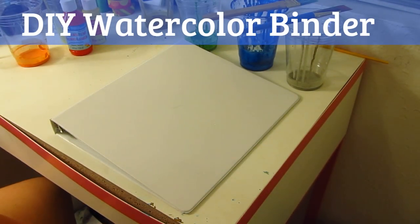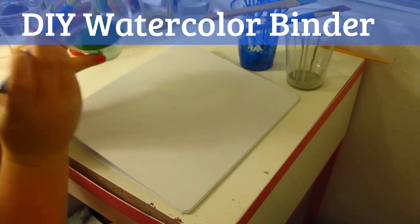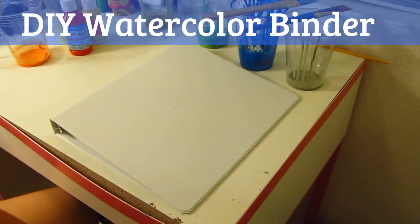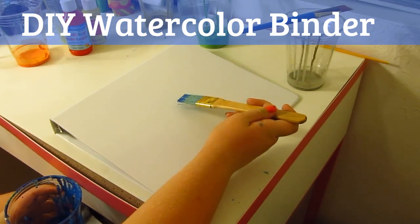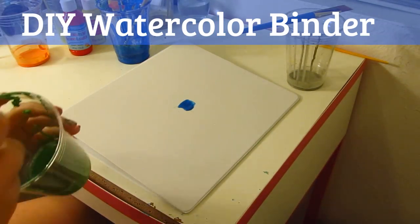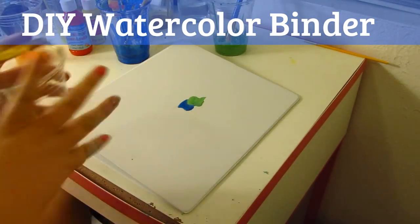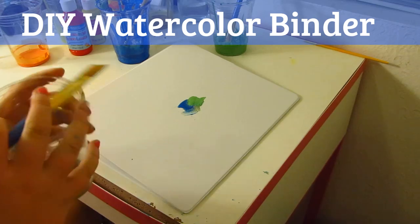Now for this second DIY, I'm going to be showing you how to make a really cute watercolor binder. I'm going to start out by adding a few little drops of water to my acrylic paint, because that will make the paint more liquid-like and easier to mix with the other paints, and give it more of a watercolor effect. Then I'll take a bit of the paint and put it in the middle of the binder, starting there, and gradually add little drops of paint to the entire thing until you have a full binder cover.